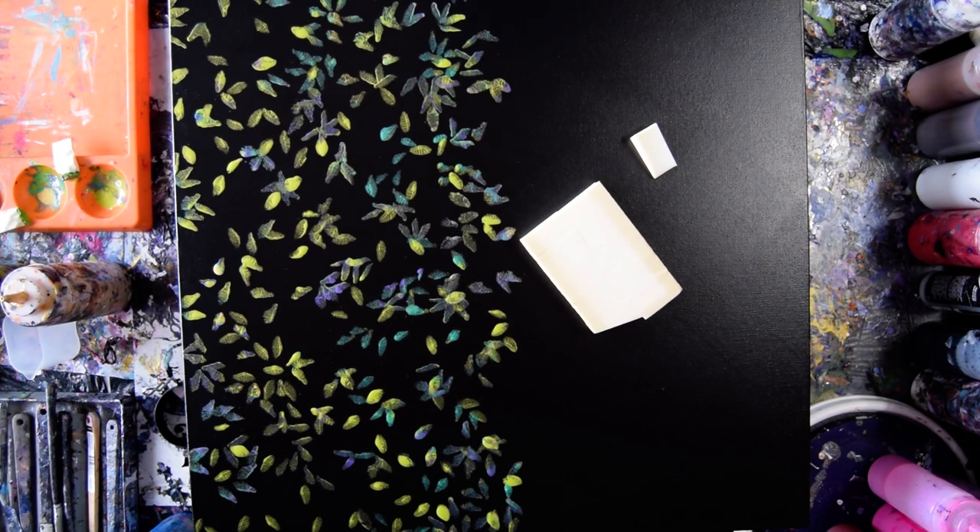Hello again, it's Priscilla Batsell in Springfield, Florida at Expression Start Studio Gallery. You cannot see the whole canvas — it's a 24 by 24 by 2 inch deep gallery wrap.